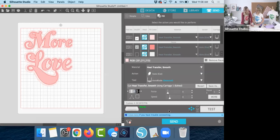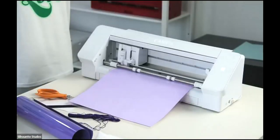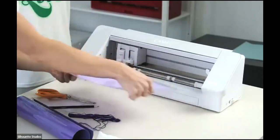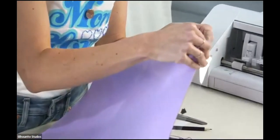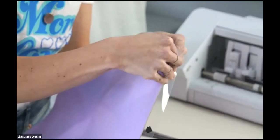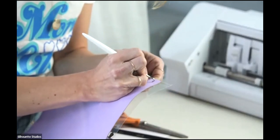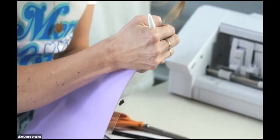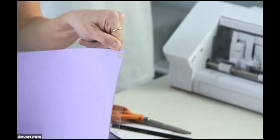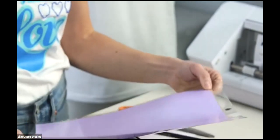Before we cut our whole design, we're going to do a test cut — we just click this. In the corner it will cut, and you should do this anytime you're starting a new project so you don't waste vinyl. Use a hook — it makes a little square with a triangle in the middle. If it does that, you can feel confident it's going to cut the rest of your project just fine about 90% of the time.